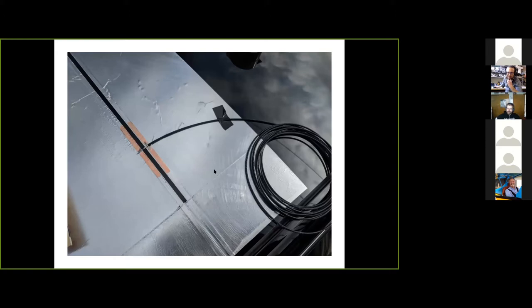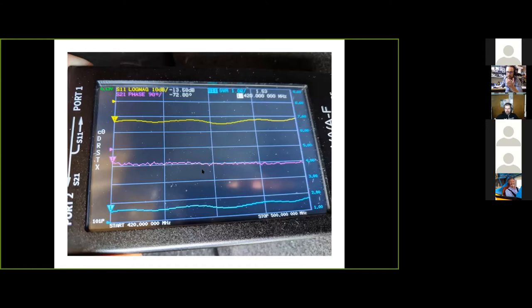I borrowed a VNA after a few days, and this is not what you want to see. It showed something close to a 1:1 SWR but across about 80 MHz — something's wrong, this was basically acting as a dummy load. I even saw that at the time from signal strength — I was way down, even compared to a handheld inside the car. You put an antenna on the outside of a car to get better signal, and it wasn't paying off.